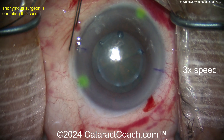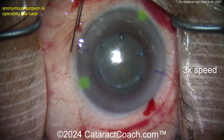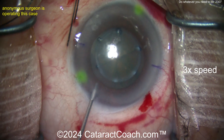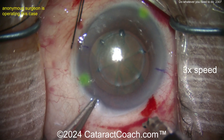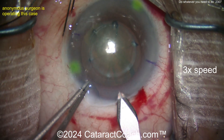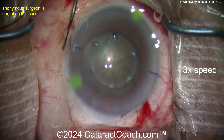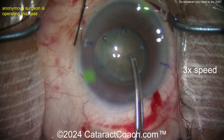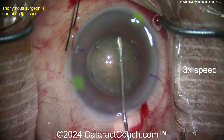You've got three paracenteses and a capsulotomy already made with the femtosecond laser. Now there's a fourth entry into the AC — that's a lot of paracenteses. There's a groove being made and now the main incision is done. With the forceps, just grab that capsule and pull it out.